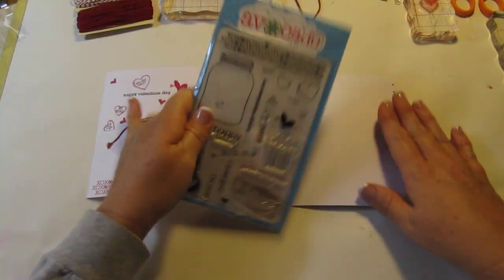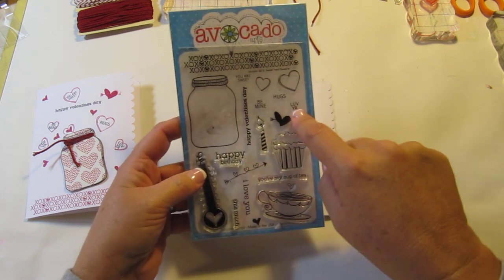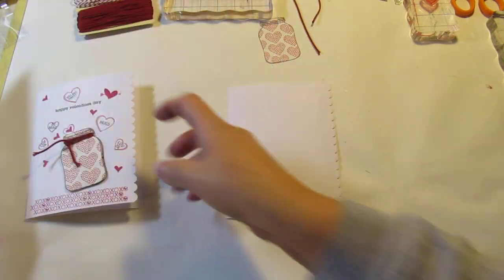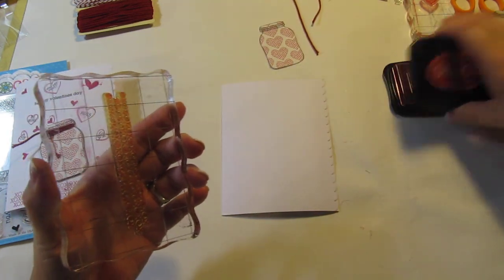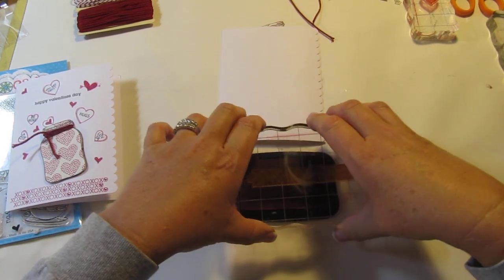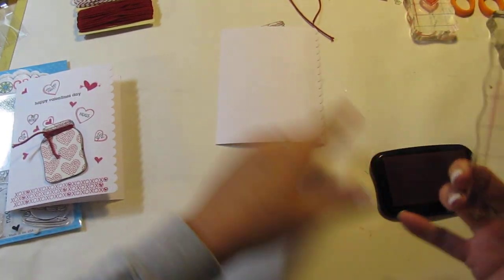What I like about this stamp set is you have these hearts that you can actually stamp sentiments inside, and I just think that is so cute. There's 'you are sweet,' 'be mine,' 'hugs,' and 'love ya,' and then I'm going to be using that stamp and that stamp as well. I'm going to use the XOXO and put that right across the bottom with my Stazon ink, and I'm going to ink this up real good.